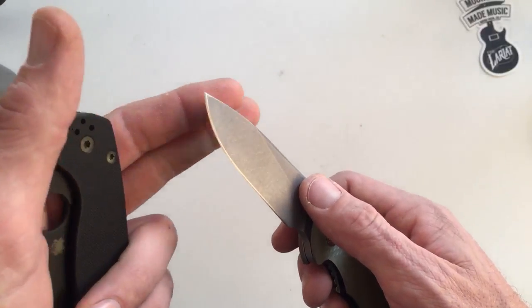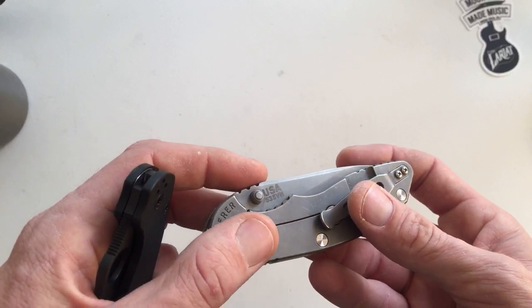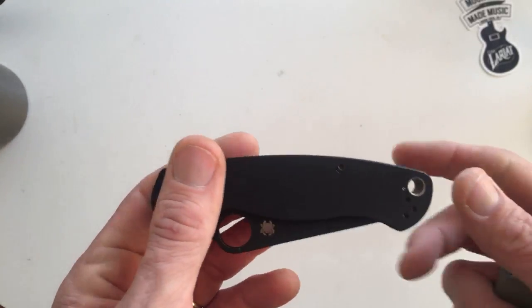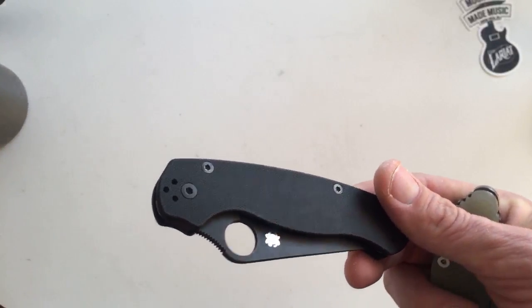I would rather ding up and scratch up the knives that I really enjoy carrying, because then I just kind of make them mine more. With this knife, I'm much more happy to alter the edge. If I drop it, I don't really care. I don't love the knife, so at some point it feels more like currency than a knife to me.